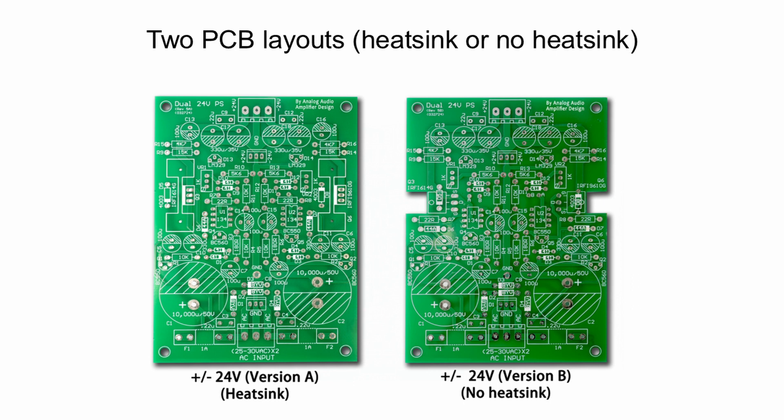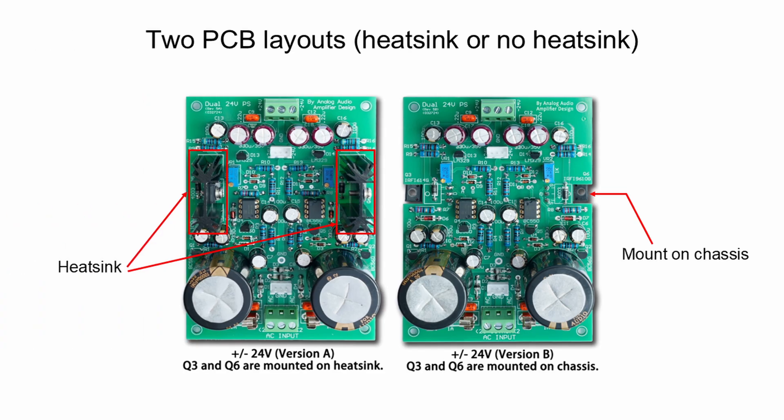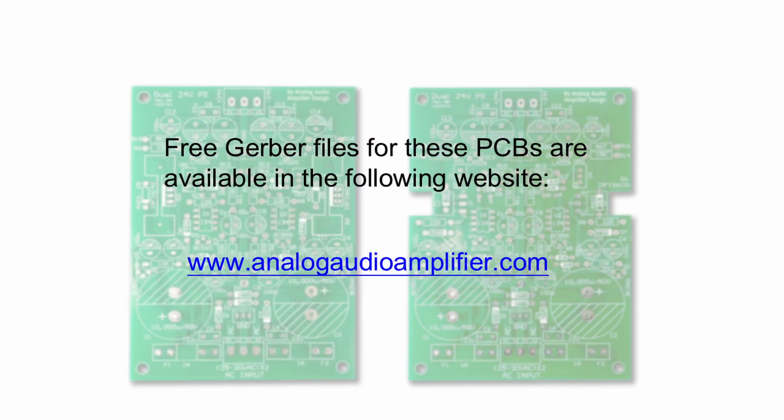Two versions of PCB are available. For version A, a heatsink is needed. For version B, no heatsink is required and the power transistor is directly mounted on the chassis. You can download free PCB Gerber files on the following website — both version A and B are available there. The link to the website is given in the video description below.